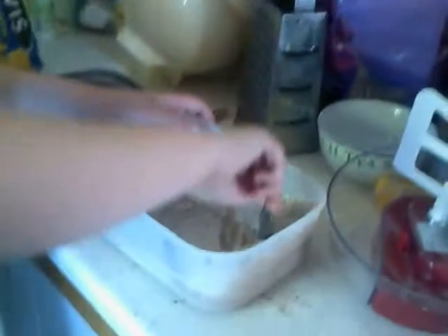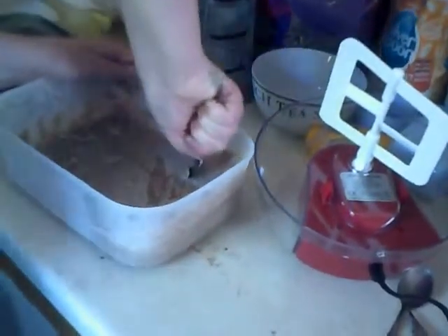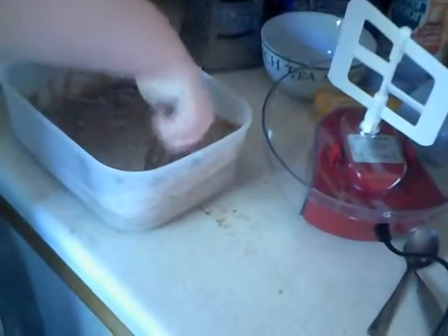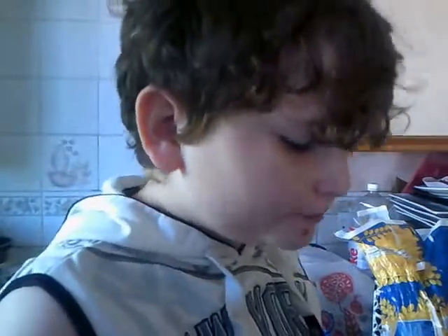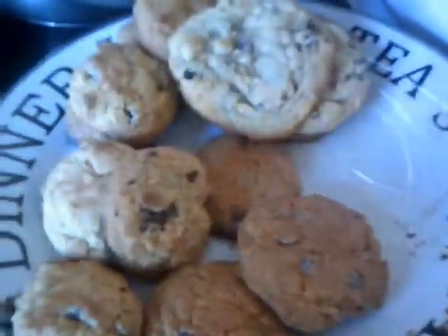Chocolate ice cream! Have a little taste — tell me what you think. Yeah, that is really good. It's the best ice cream I've ever tasted. You can't get better than that, can you? Free ice cream! And here's a look at all the cookies, which are delicious I've got to admit. Okay, we shall see you later. Bye!